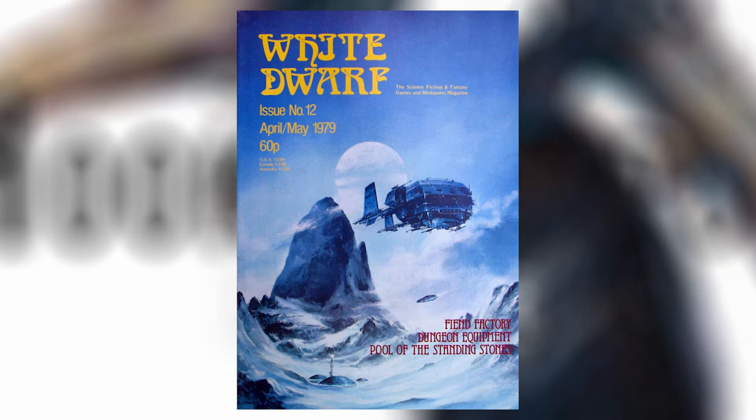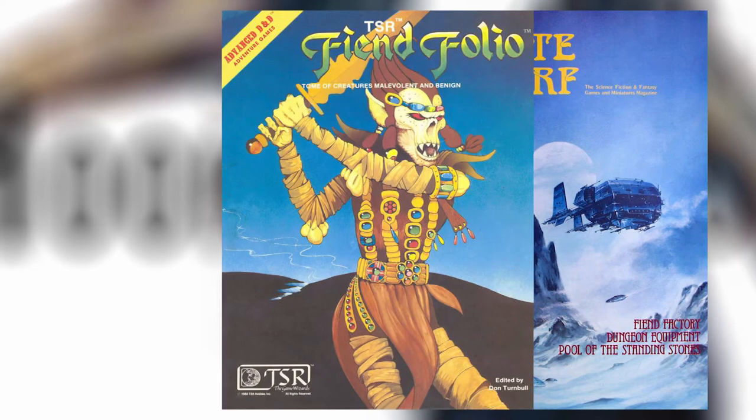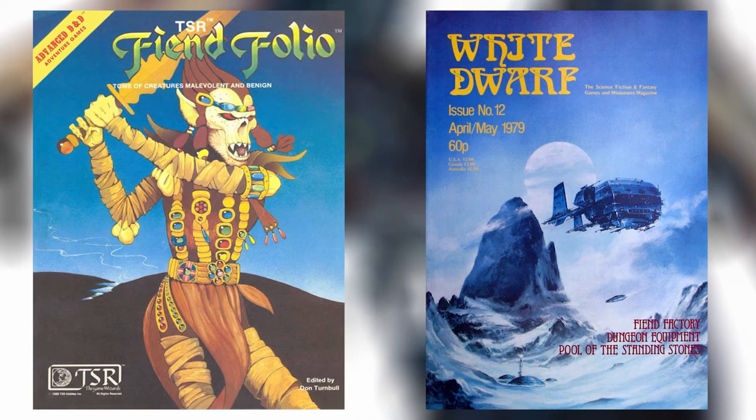The Hook Horror then makes its official appearance in Dungeons and Dragons with the Fiend Folio. Nothing changes between the White Dwarf Magazine and the Fiend Folio, with both describing a horrible monster no one would ever want to run into in a dark cave. Before we jump into its lore, we must take a moment to talk about its artwork. We know that making fun of the art in original Dungeons and Dragons is a bit like cheating, but the Hook Horror is in a class all of its own.